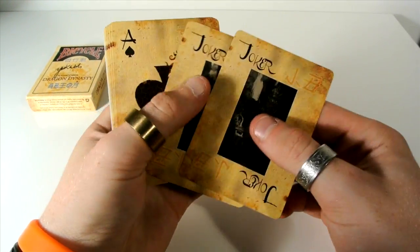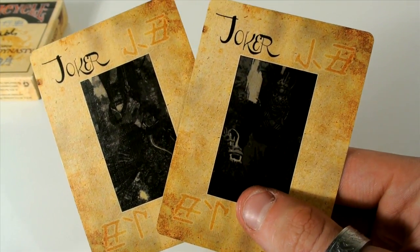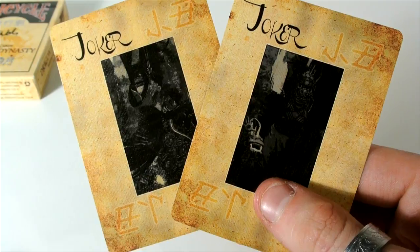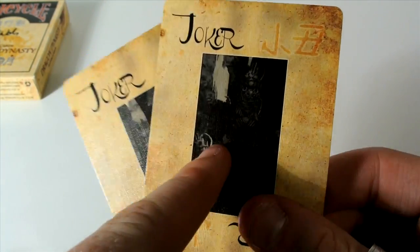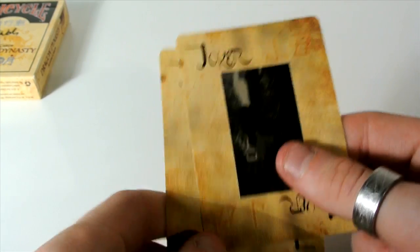Then you get the two jokers. The two jokers are quite cool, I have to admit. They are just these kind of symbols. I'll turn the light up so you can see it a little bit better. As you can see, there are these two jokers — they're quite dark as well. It's just this joker figure there. They're very, very dark looking cards.